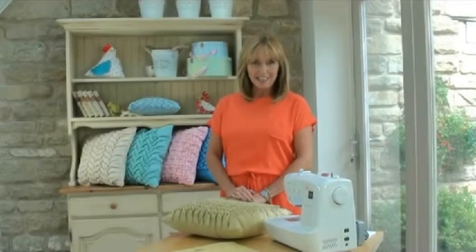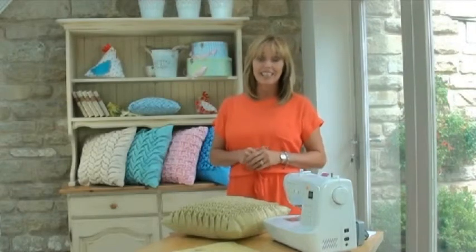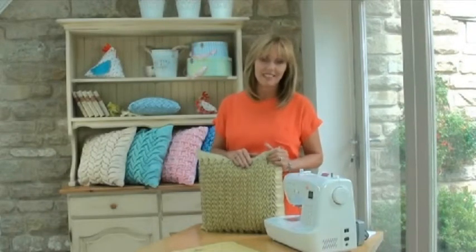Hello there, my name's Debbie Shaw and in this e-book we're going to be talking about Canadian or North American smocking, which is basically origami with fabric. So you mark, you pinch, you pleat, you stitch and you create some wonderful designs.